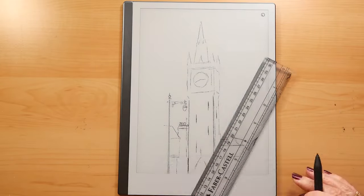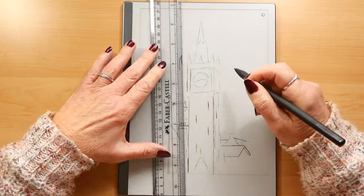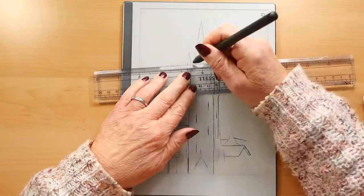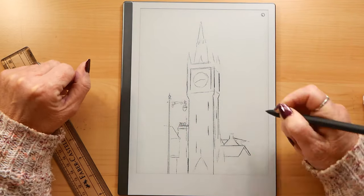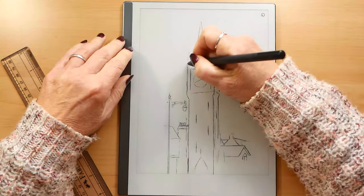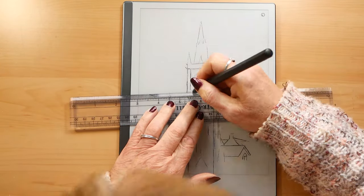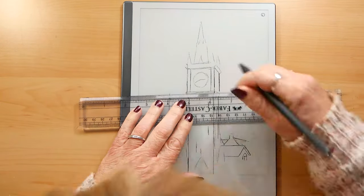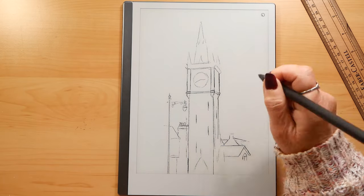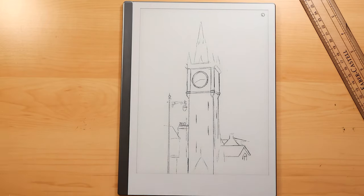I did try using the ink pen at some points to see what the difference was — the line looks exactly the same, but when you come to erase it you can't, so you're stuck with it. I would advise you not to use the ink unless you're really sure that you've got your lines in the correct place — so it's just like real life drawing I guess.